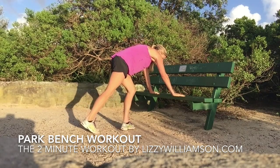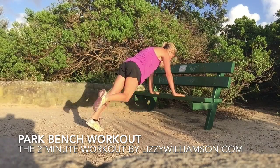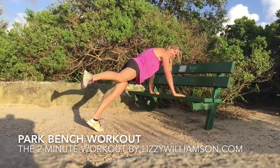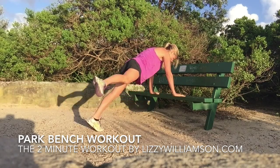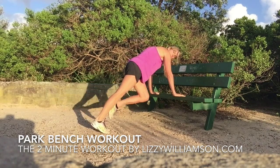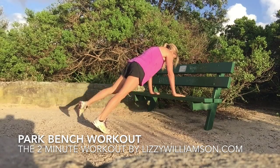Then I turn around and go for a leg raise here — circle that leg, lift it up, circle and lift. Loosening up the hips. I love this move, it's one of my favorites. It's great to find a little move that you love that you can incorporate into your daily habits. Two more and up. Other leg — circle it round. So my belly button's pulling back towards my spine as I lift it up. Push into that bench like you're pushing it away.